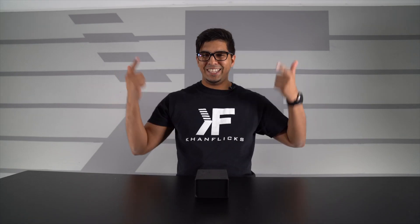What's up everybody? Welcome back to an all new episode of Conflicts. Today we'll be looking at Galio.